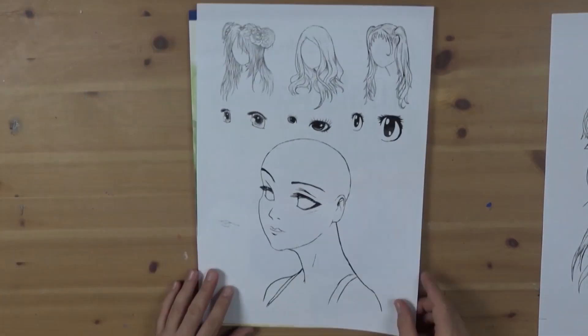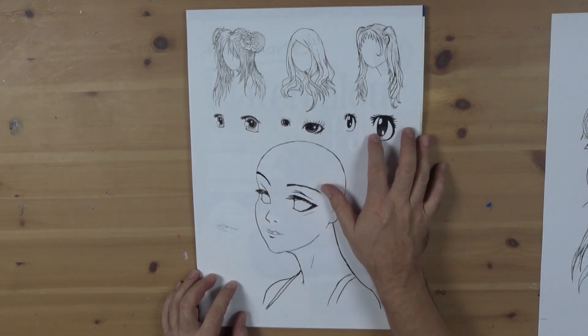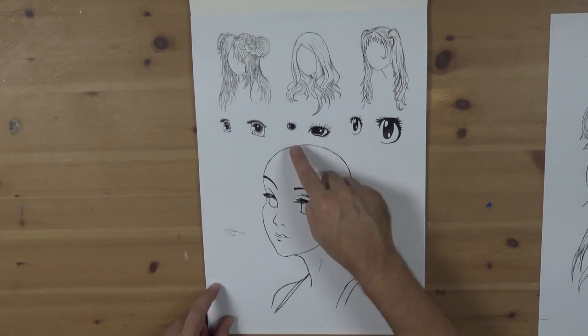We've supplied a finished outline as well as a page that describes the head shape, three types of stylized hair, and eyes. These can be downloaded as a PDF from our website — just follow the above link.